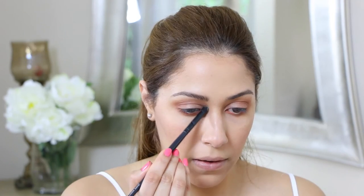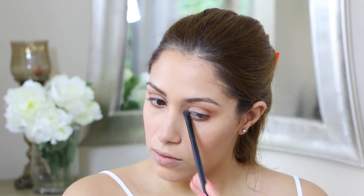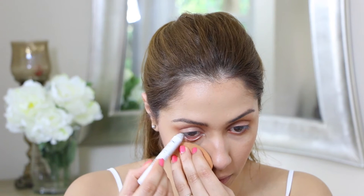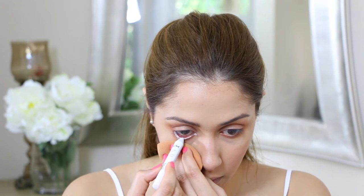Now I am taking a pencil brush and applying that shimmery white eyeshadow, placing it just in the inner corners of my eyes as a highlight. Then I'm going in with my white jumbo pencil from NYX and outlining my waterline to make it look more awake — because who doesn't want to look more awake!